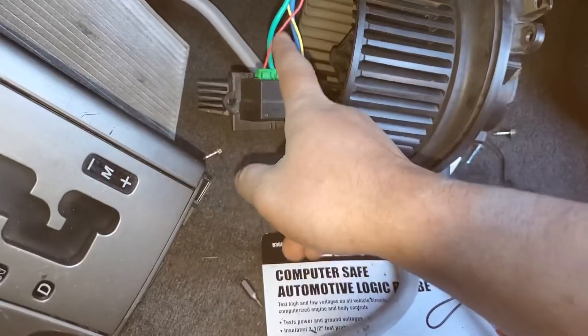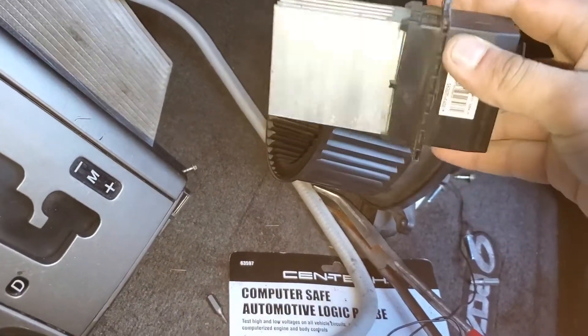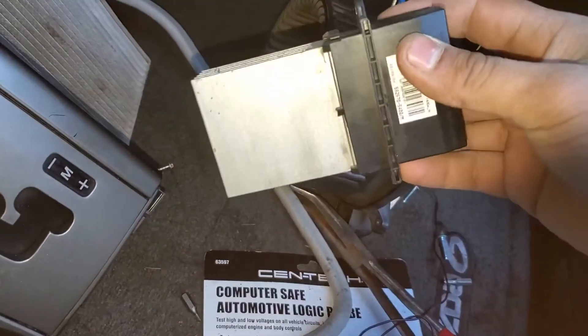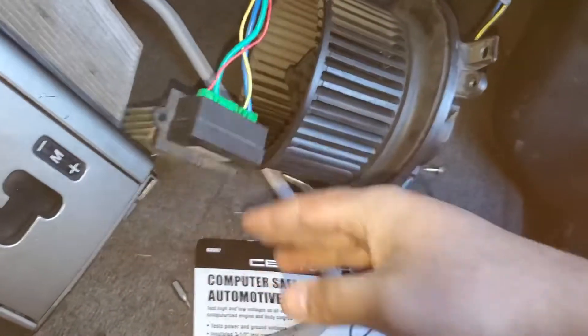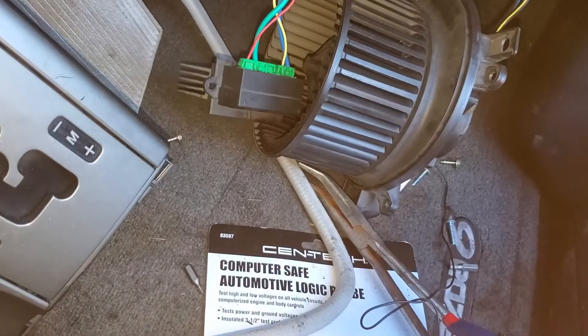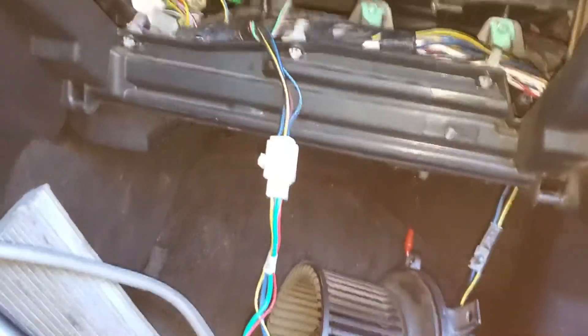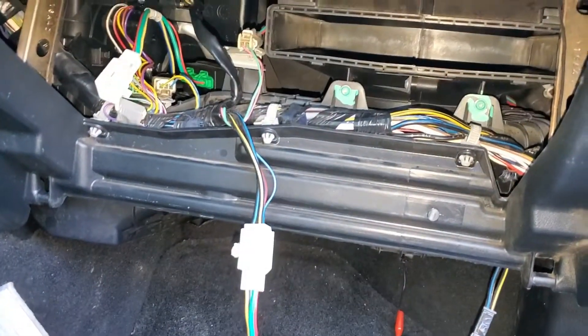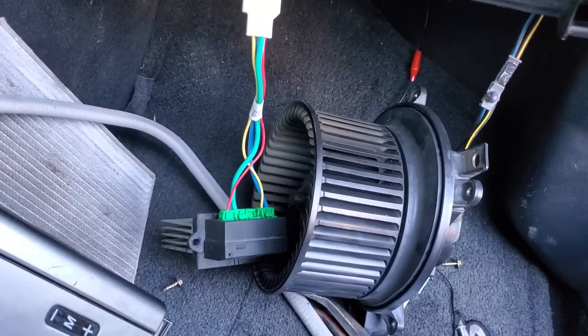Pretty much just make sure your connections are all good, your fuses are good, and your relay. If all else is working, you might want to check the resistor. These go for around 50 to 80 bucks. You can go to a junkyard and pull one out for less, but you do run a risk of it not working. If you have the time and feel confident, I recommend the junkyard option — and then it should be good.